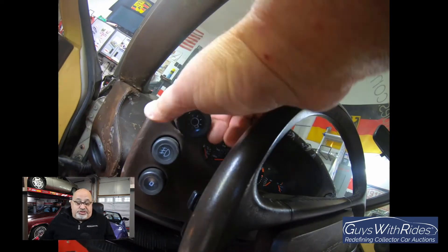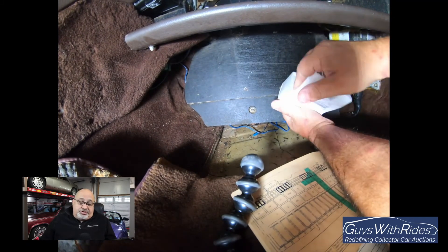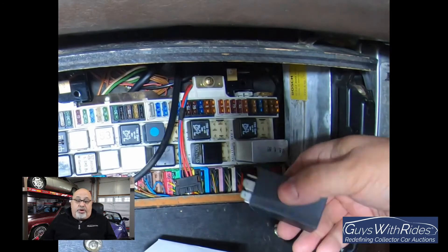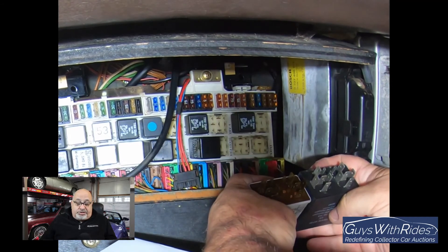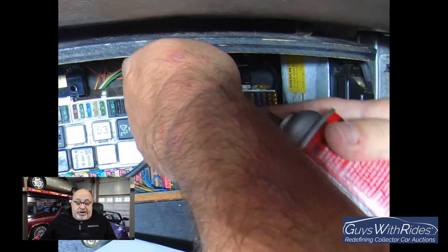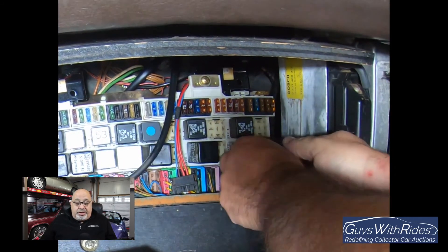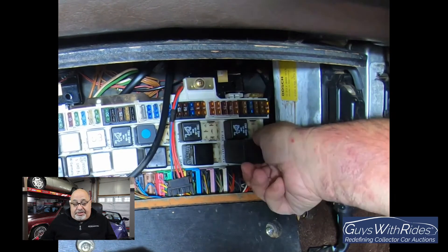Unfortunately, after all that work, the switch was still not working. I moved my attention to installing the new headlight motor relay, located in the lower footwell on the passenger side where the fuse block is. I compared the plug-in for the relay, sprayed a little CRC terminal cleaner in, put the new relay in, and now everything was in place.